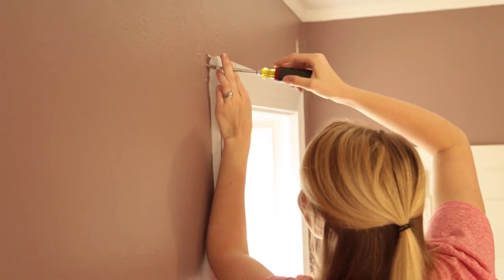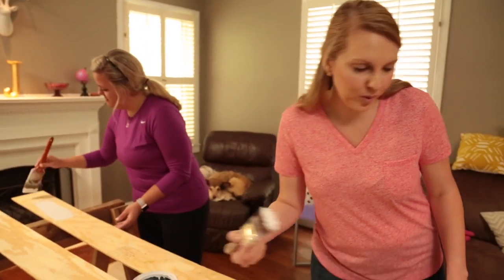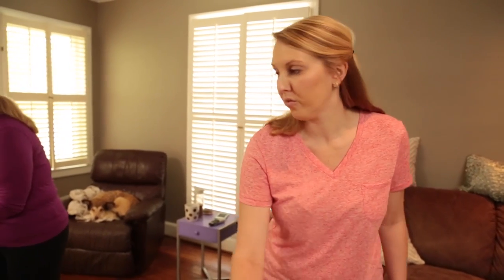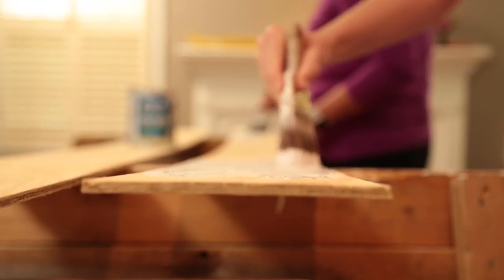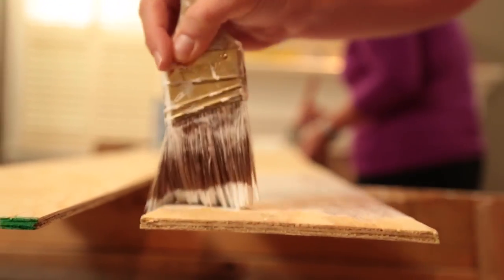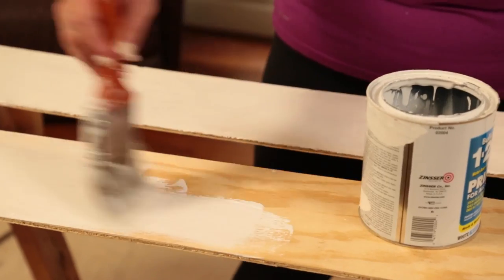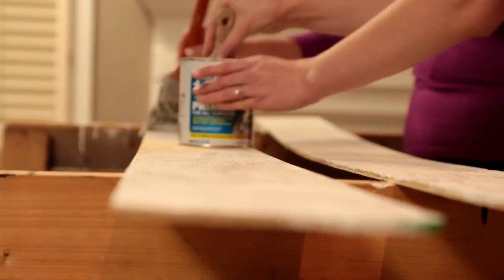We want our shiplap to be primed and ready when we need it, so we're going to stop here and go ahead and paint the planks. Now, shiplap is an actual type of material, and this is not it — we are doing a budget version of shiplap using quarter inch plywood. But once it's up on the wall, it will be spaced to look just like shiplap. It won't look any different.